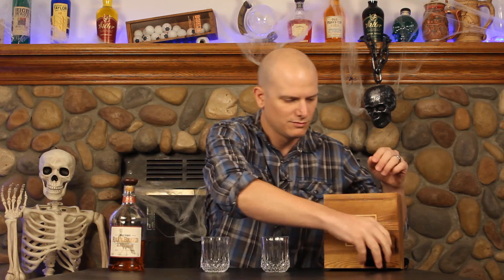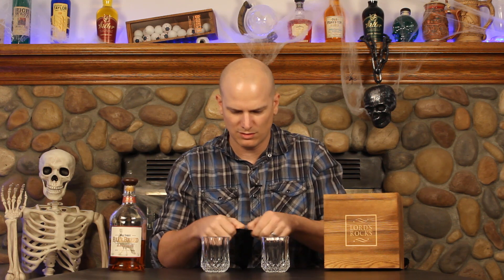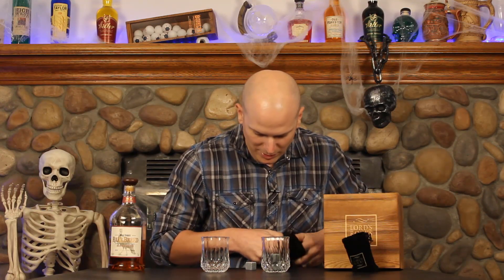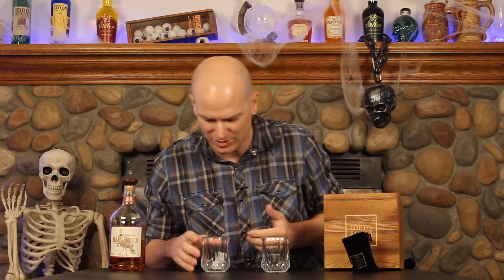We're going to put these glasses and stones to the test, see how they do, see how they perform, and do a little comparison. I wanted to compare them to some of the more inexpensive stones that are out there, and kind of see how they do with cooling the whiskey, moving around the glass, things like that. Let's take these two glasses. We'll take half the stones — which I'm assuming is kind of what you would be using — so put those in the glass, go with four. And I'll take four of these more inexpensive stones, which appear to be about the same size.